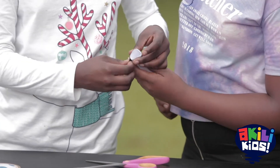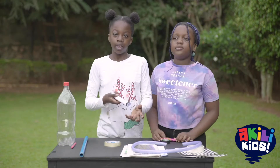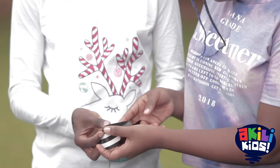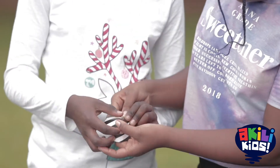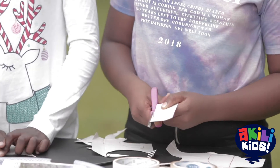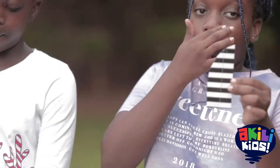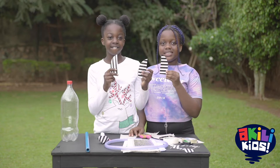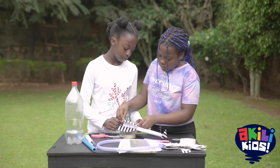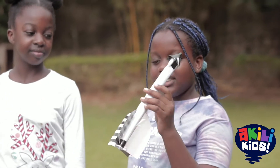Strengthen the opposite end of your rocket with a ring of adhesive tape. Make a nose cone of your rocket. You can roll a cone from paper and glue it to the front of your rocket. Now you need to make three or four fins to stabilize your rocket, otherwise it will not fly straight. Tape the fins around the bottom end of your rocket. And voila, you have a paper rocket.